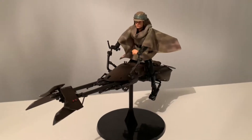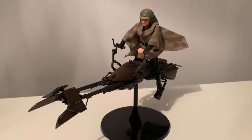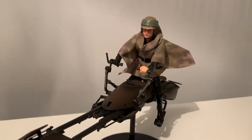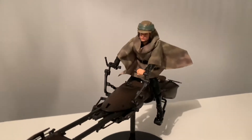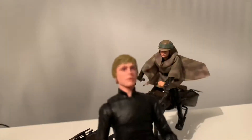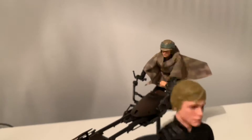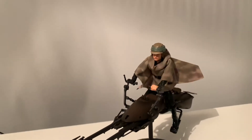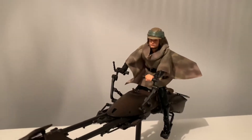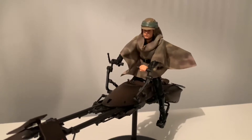He's on a SH Figuarts speeder bike at the moment — the exclusive set that came with a Biker Scout. I had this in mind for a while as soon as I'd seen the Endor Hasbro Black Series look. The accessories are really what I purchased this figure for. I did know that they fit quite well in the SH Figuarts Episode 6 Jedi Knight figure, so I picked that up.